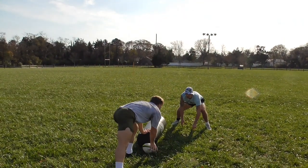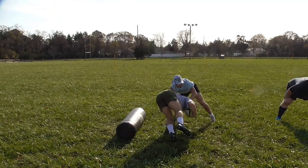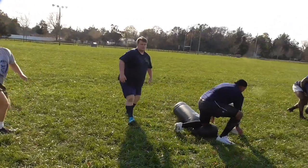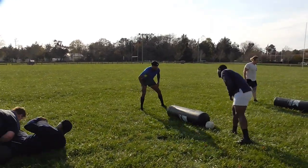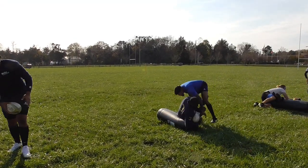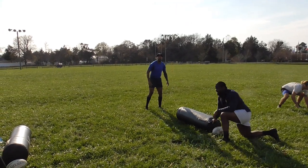It's a lot like sprawling in wrestling. Good, Gabe — push them right down to the ground. Make sure your last foot is behind the ruck. Dave, when you make that contact, you follow through with your body — you go down right with them, drive them right to the ground.